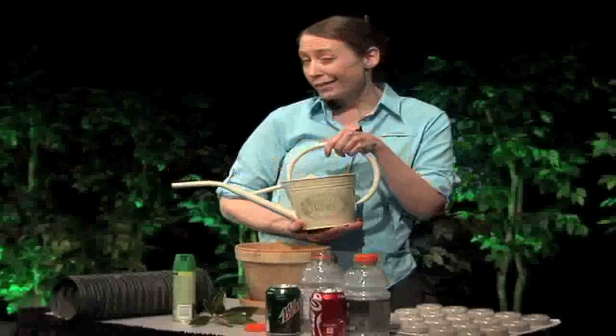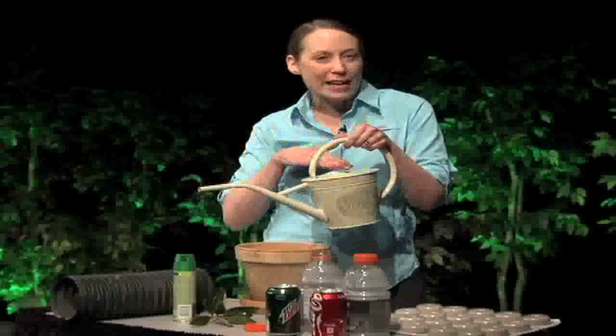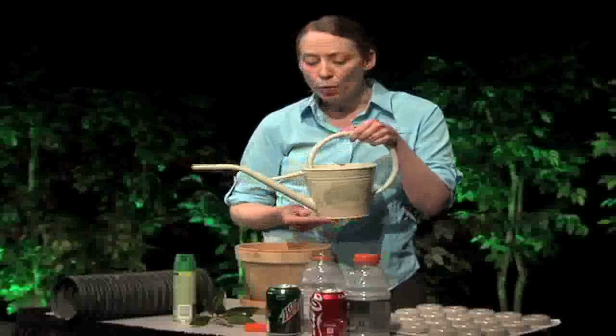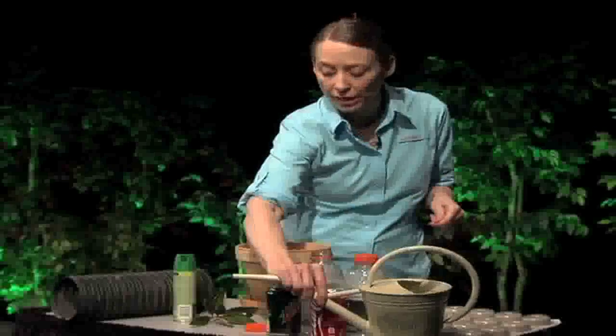Watering cans are another concern. A lot of people keep these outdoors during mosquito season, and when it rains water collects in them. These can be a bad problem, so don't forget to keep them drained out or stored where they cannot collect water.